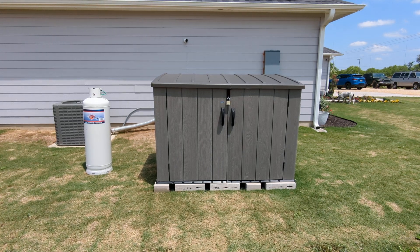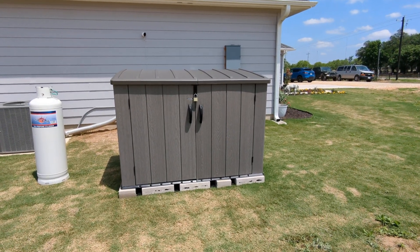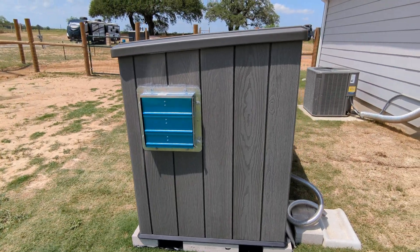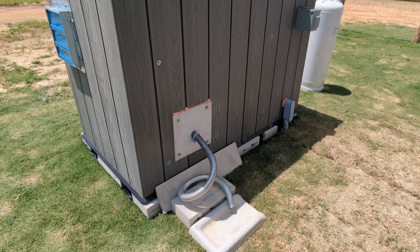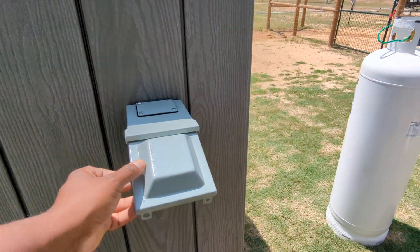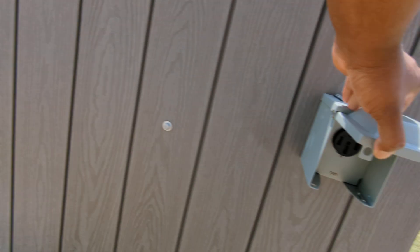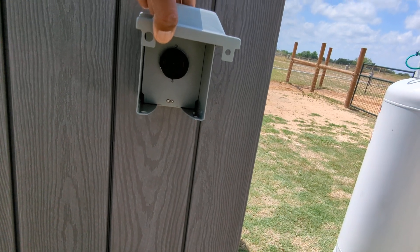Here is my finished generator shed setup. There's an exhaust fan that will cut on when the generator is running, and an exhaust extension. Here is something I don't see many people having: I used an RV box power adapter so that I can plug in my power cord from my generator to the input port on the house, all outside, without having to tuck something in or anything crazy. Just go from one secure box to another secure box.